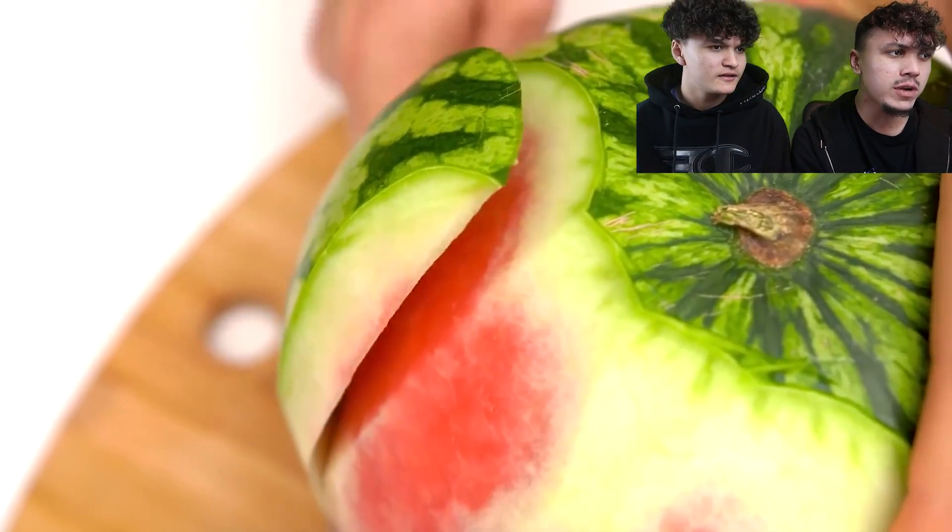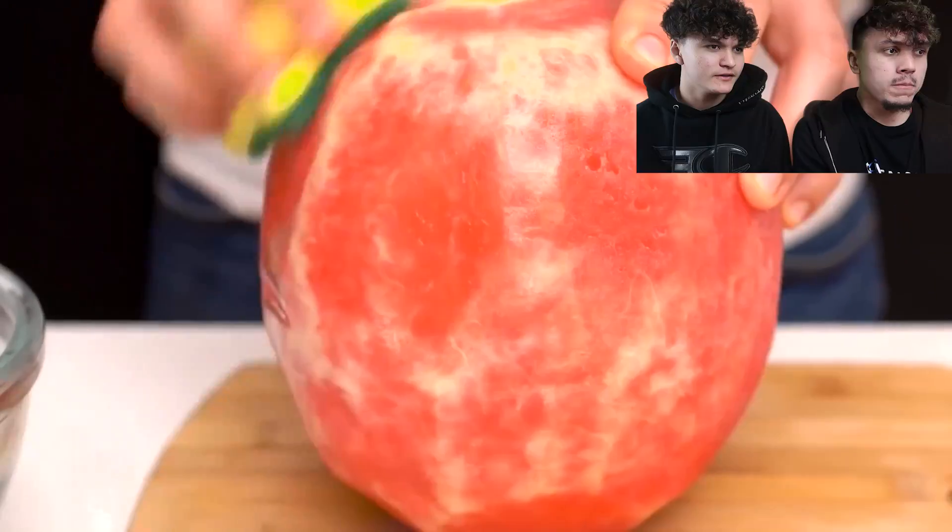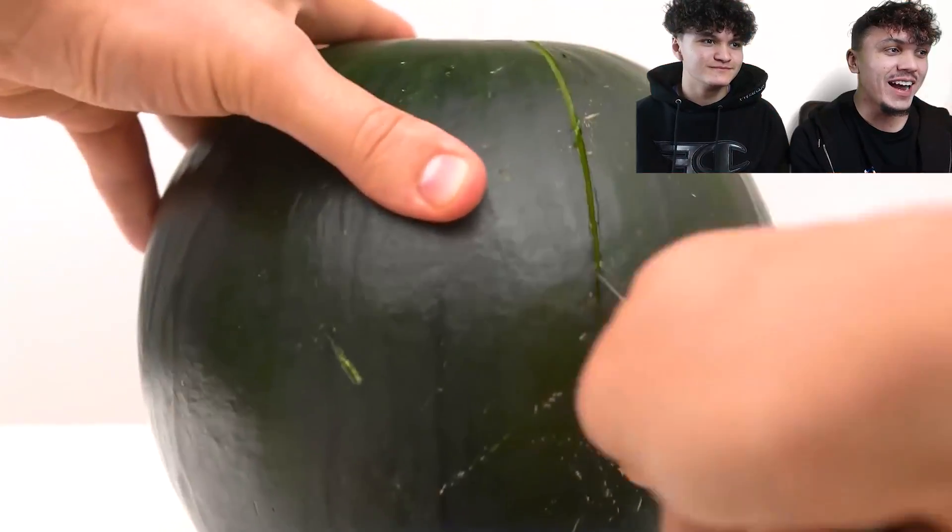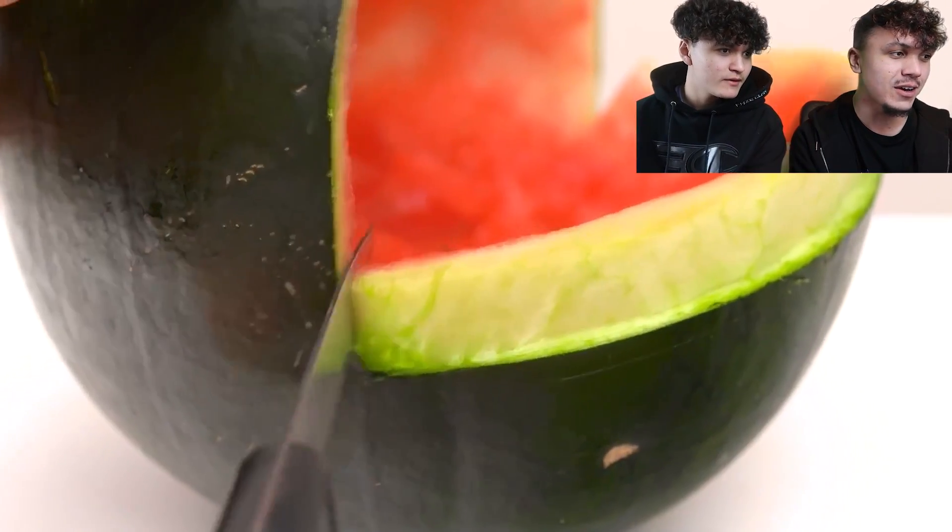Oh my gosh, what are they doing right now? Like a big watermelon — they're like sandpapering it up. Oh my gosh, it's like a watermelon pool, bro. You just want to eat it, man. That is how you eat watermelon in 2020, guys.